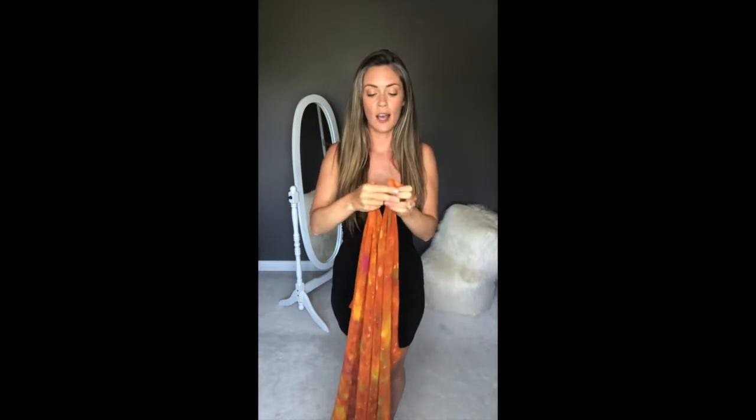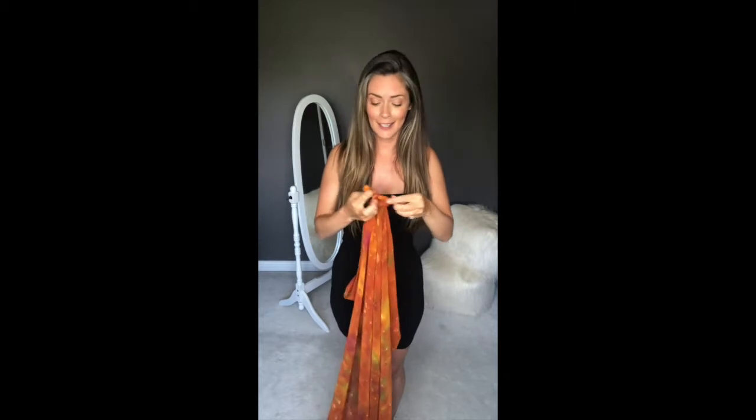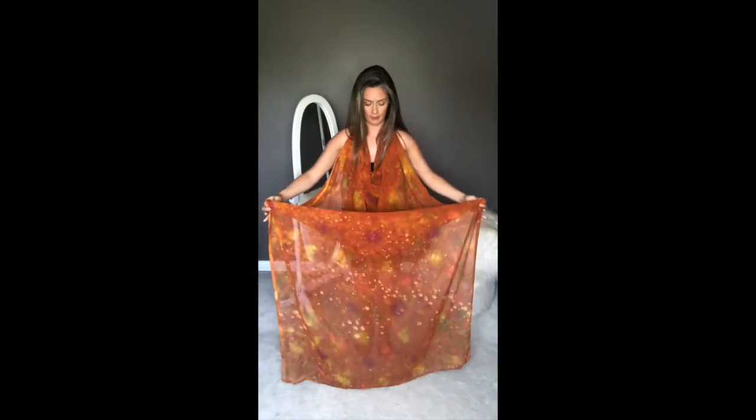For the halter cowl neck dress, take the shorter end and tie a loop from end to end on the short end so the long one is hanging way down. Double knot this loop — it doesn't need to be pretty, you're not really gonna see it. Hang that around your neck and play with the neckline. If it's too long, fold it from about here and take that folded end and tie it around your waist.